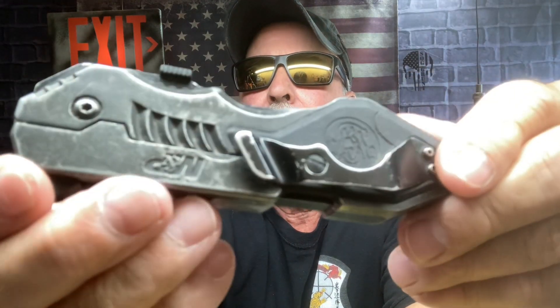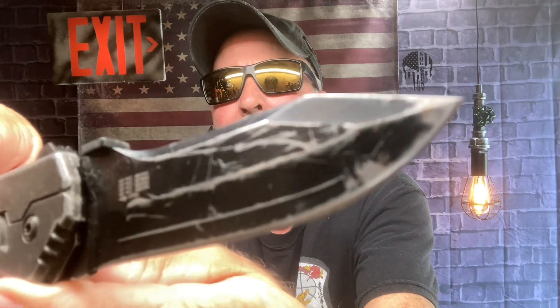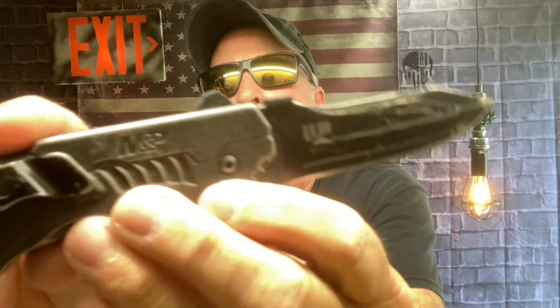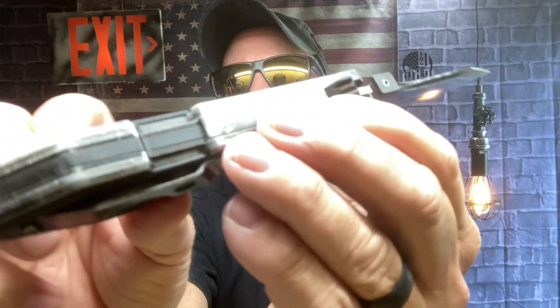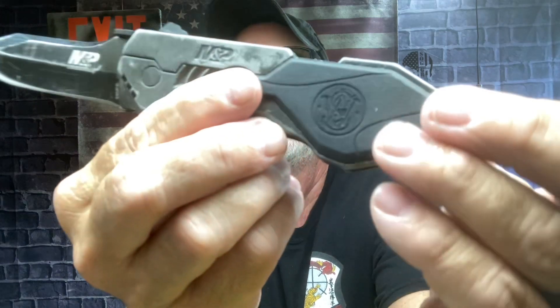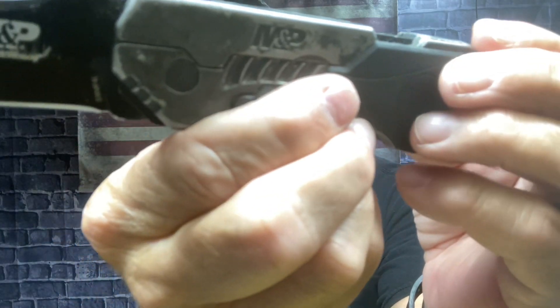That's right, over two years at work. It has a safety lock here because this is spring-assisted, and it's got a snap — when that red shows, man, that thing snaps. It's got a kick. It's a tanto-shaped blade. It is heavy, man, really heavy. It also has a glass breaker. This is the Smith & Wesson M&P.